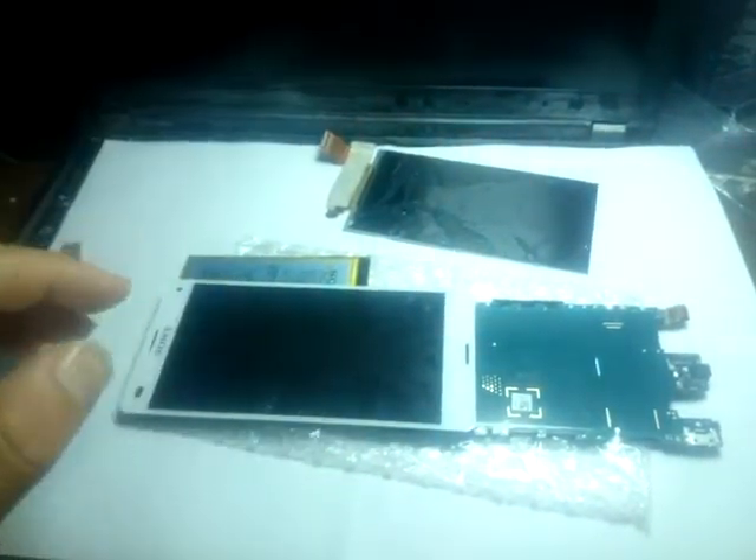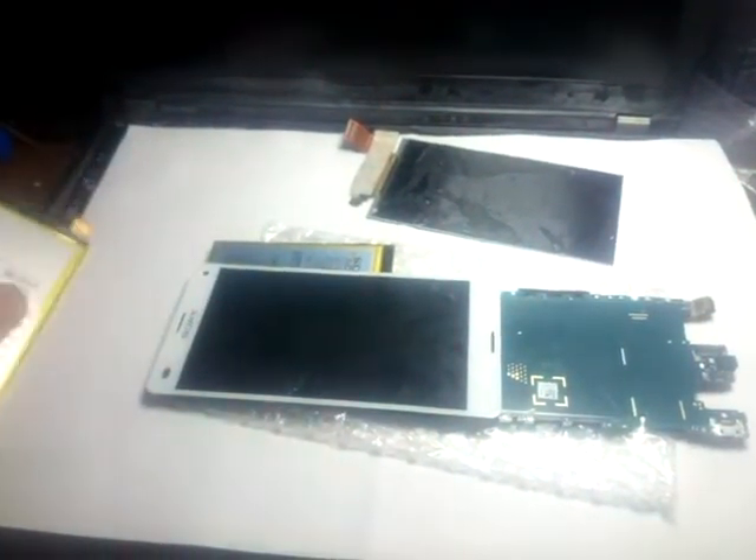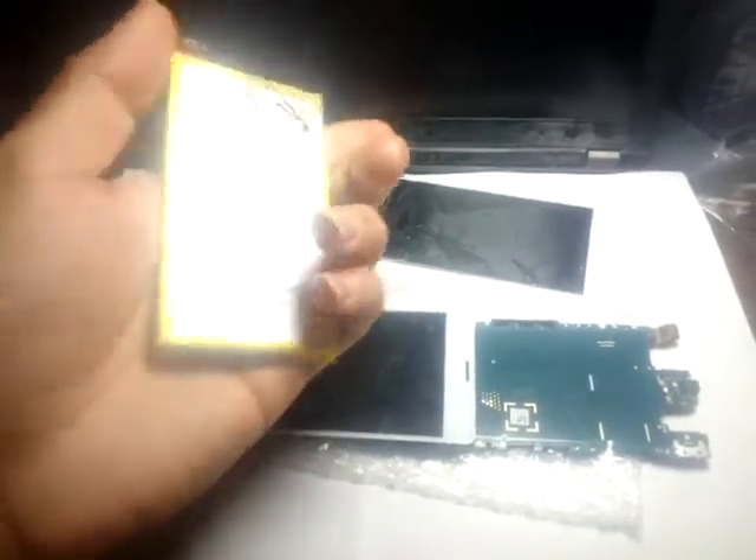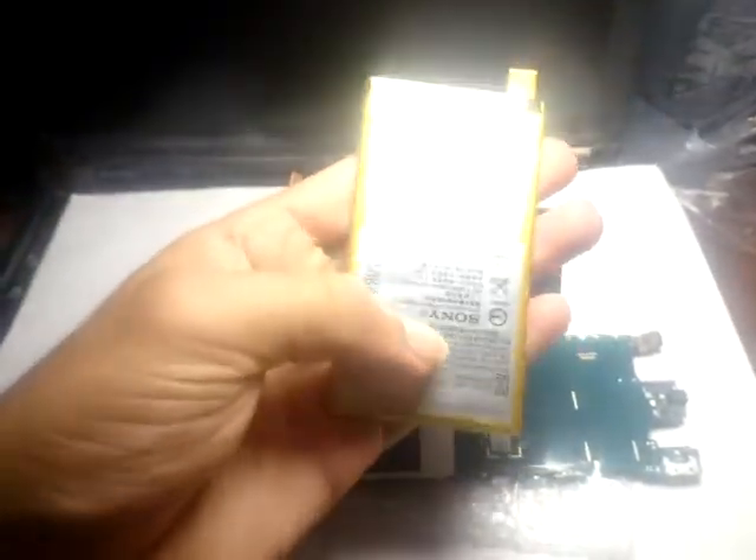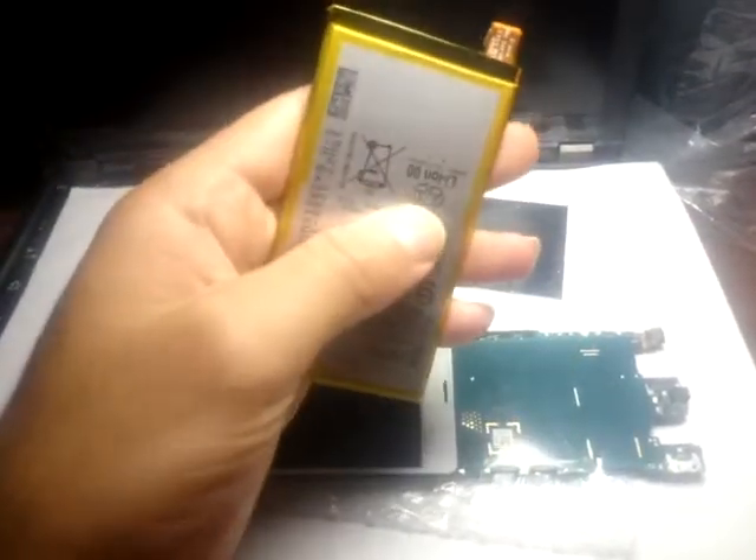Hello, this is the third video I'm making to show you this issue about the Xperia Z3 Compact, or Z3 mini, which has a problem of rebooting — it reboots all the time. The problem mainly is from a damaged battery.